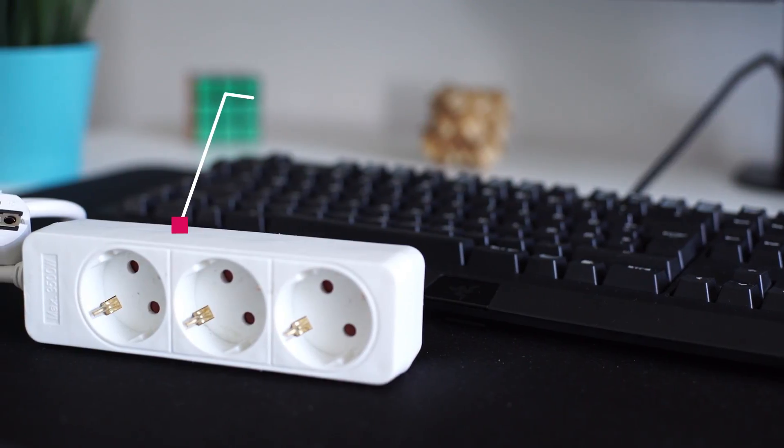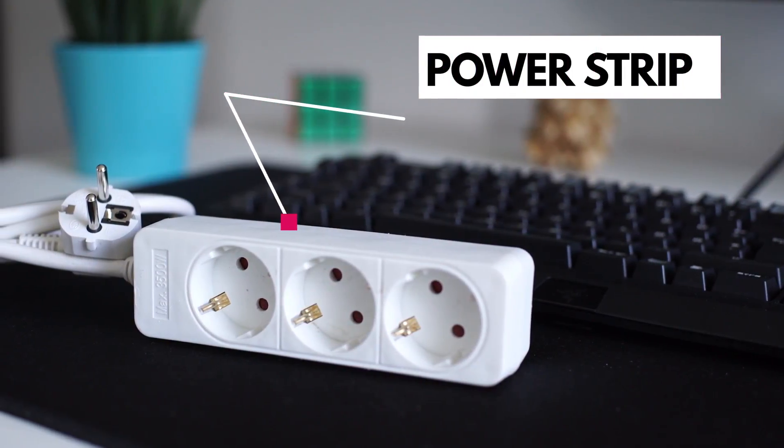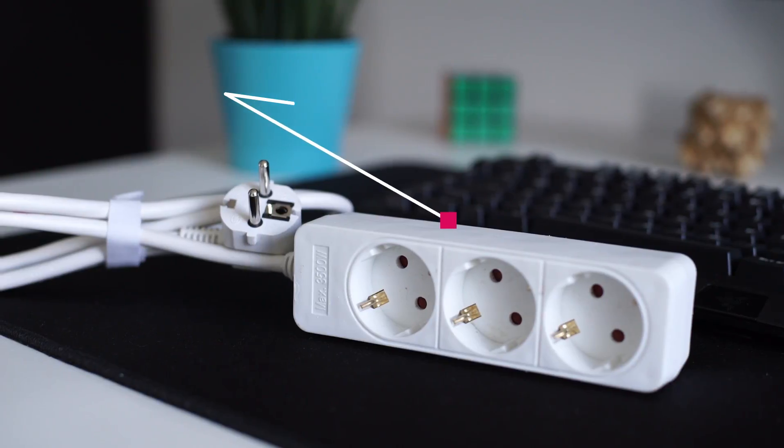The last thing you'll need is a power strip. You don't really need one, but if you choose to have one, you will be able to turn on your monitors, your sound system, and everything along with your PC with a single voice command.